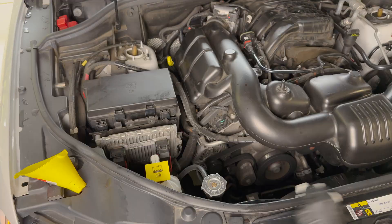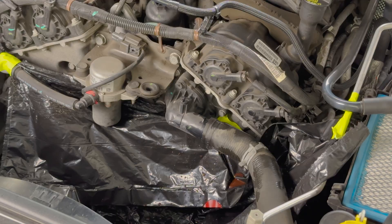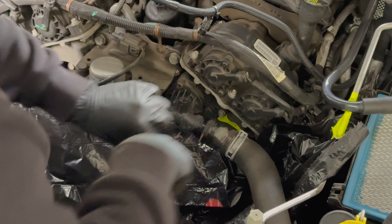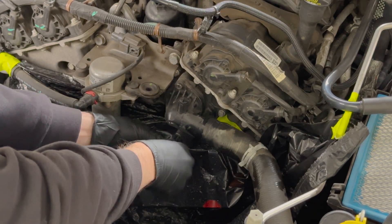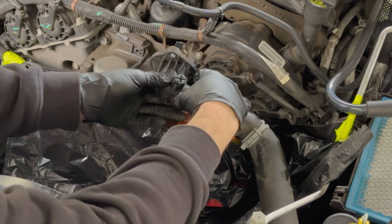Now that we're ready to catch the fluid, open up the radiator cap by pressing down firmly and turning it to the left. Use some pliers to compress the hose clamp and walk it back out of the way from the thermostat. Mine was really cold so the tube was really hard to spin off the thermostat, so instead I decided to remove the thermostat first and then slide the hose off the rubber tube.